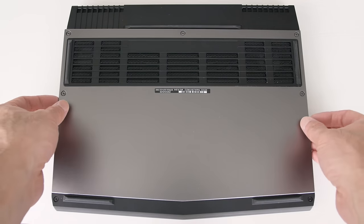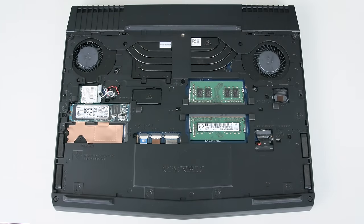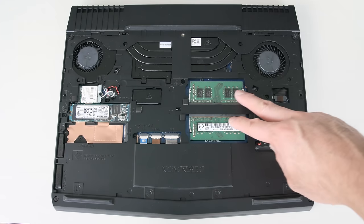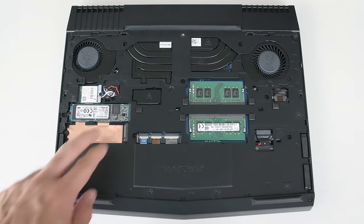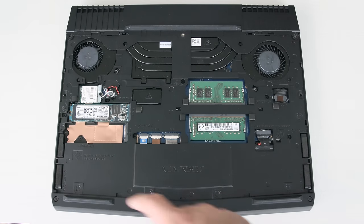You can easily access the internals. The Killer Wi-Fi card is upgradable, and it's really one of the better ones out there. There are two RAM slots — you can upgrade to 32 gigs — and you also have two M.2 drive bays. The stock drive from Toshiba has good speeds.